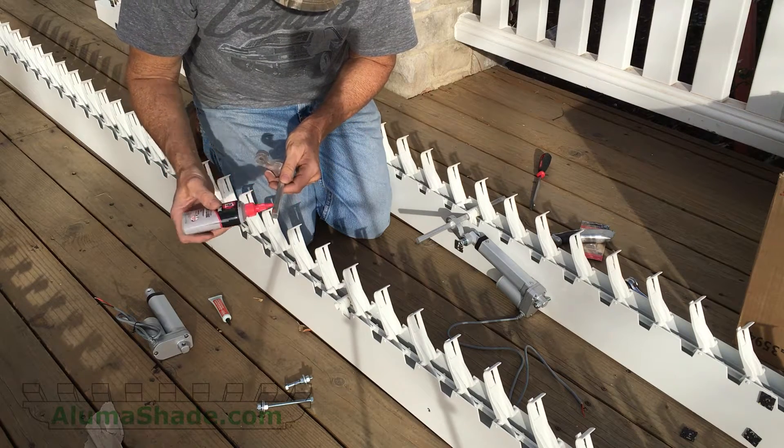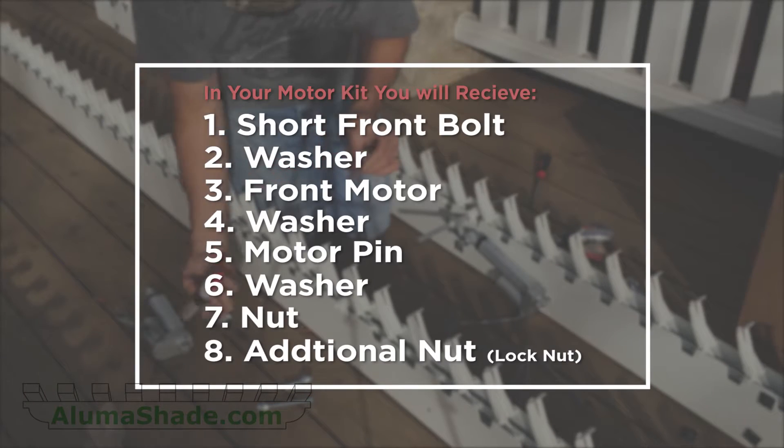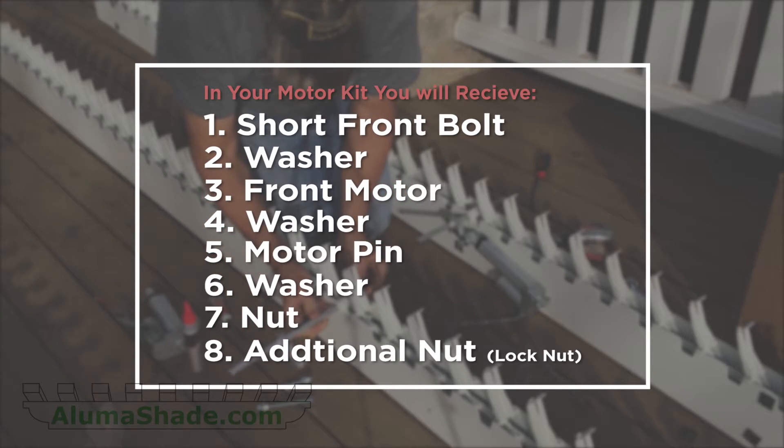Connect the front motor to the motor pin in this order: the short front bolt, washer, the front motor, the washer, the motor pin, another washer, one nut, and then an additional nut as a lock nut.